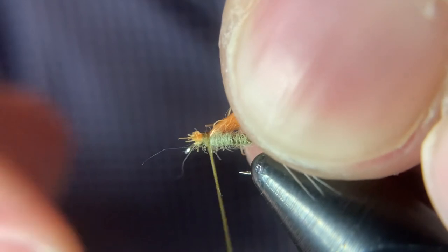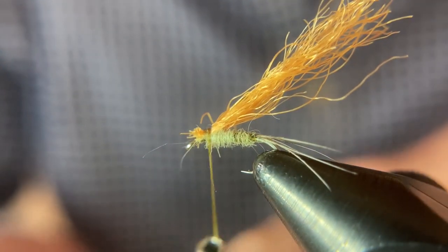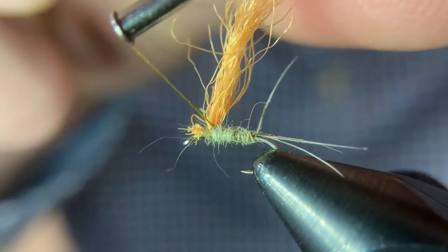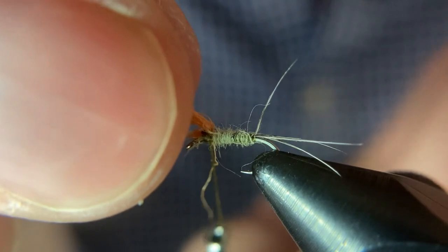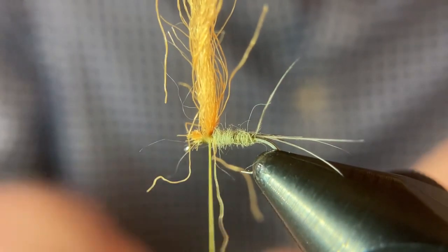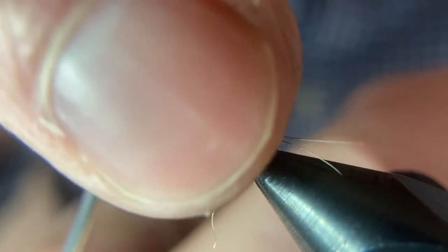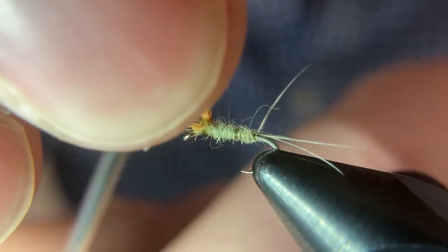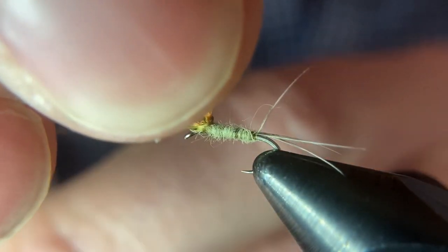That's about as thick a parachute as I would go with. I'll start by tying it right on top of the shank, then make some circular wraps just around the base of the parachute. This is kind of an art because you want to keep tension, but you don't want to pull too much or you will pull the parachute down to the left or right. There are a lot of different ways to tie in parachutes — this is the easiest way for me.